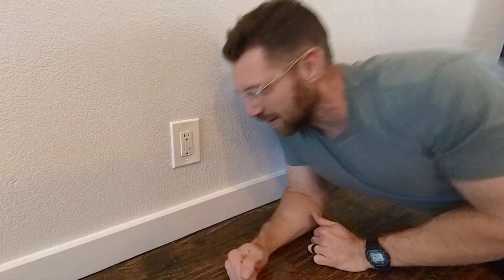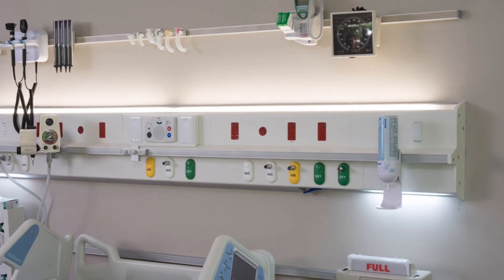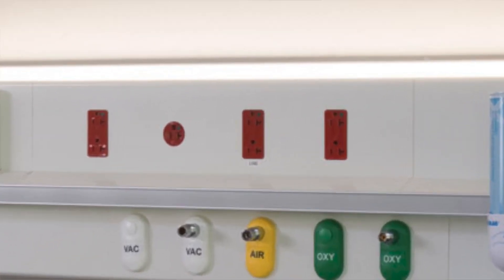Hello! Thank you for joining me on the floor of my home today so I can explain to you: is this correct, or is flipping it upside down correct? We've all been to a hospital, and if you're observant you'll notice it's flipped upside down. So is this the right way, or is the hospital doing it the right way?